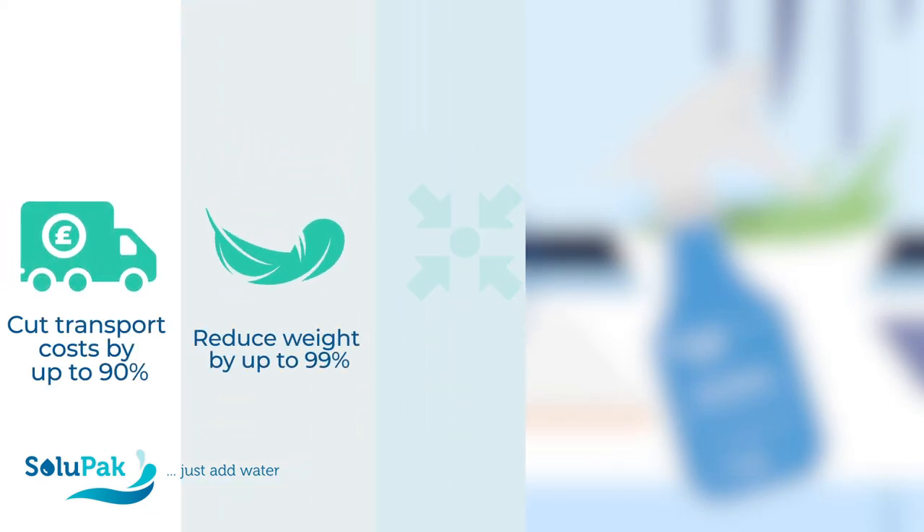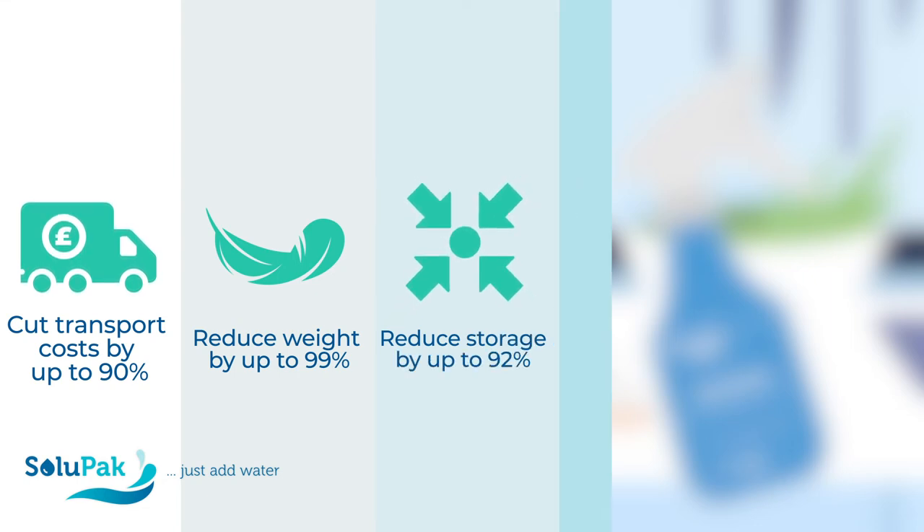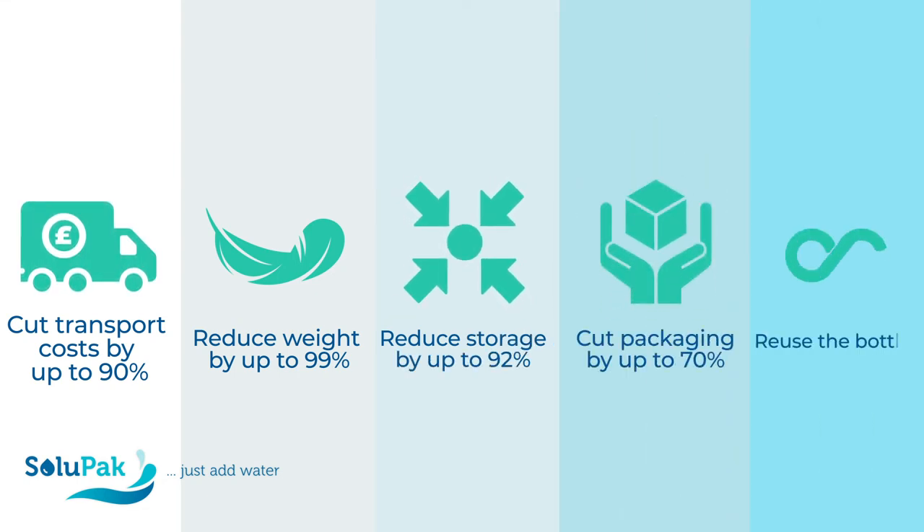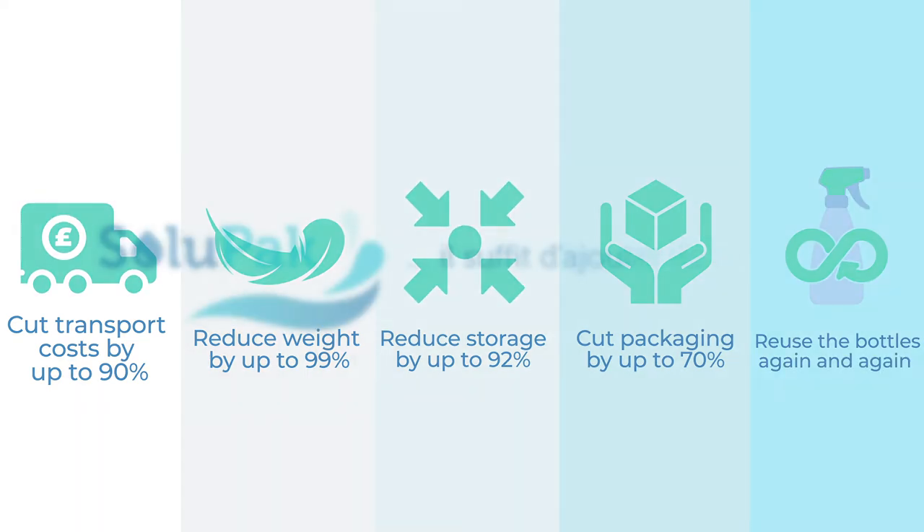Cut transport costs by up to 90%, reduce weight by up to 99%, reduce storage by up to 92%, cut packaging by up to 70%, get rid of single-use plastic and use the bottles again and again.